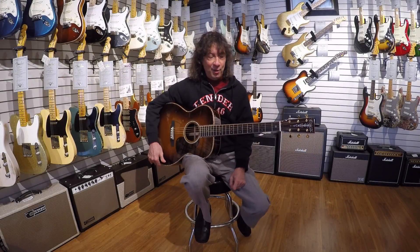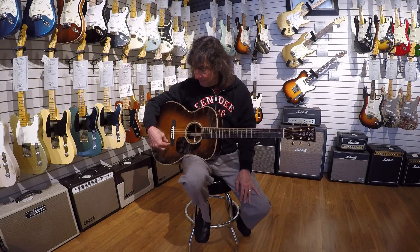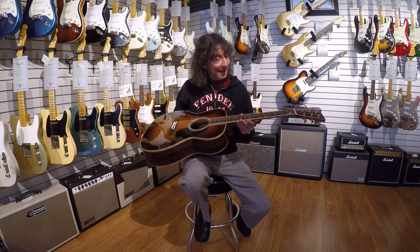Hey everybody, it's Frank here from the Music Gallery. This just came in a couple of days ago. Several weeks ago you may have seen me do a little video on a beautiful 00045 that we had done in the custom shop, and apparently I had two of these built, all the same spec.